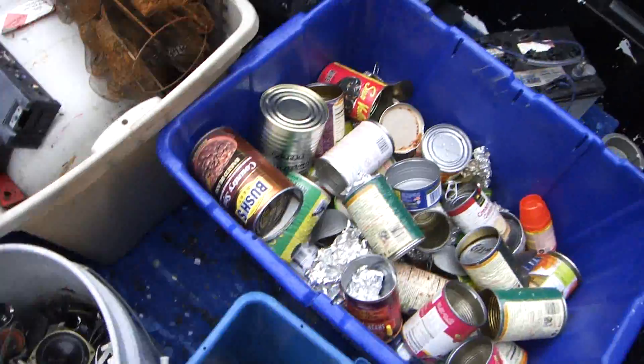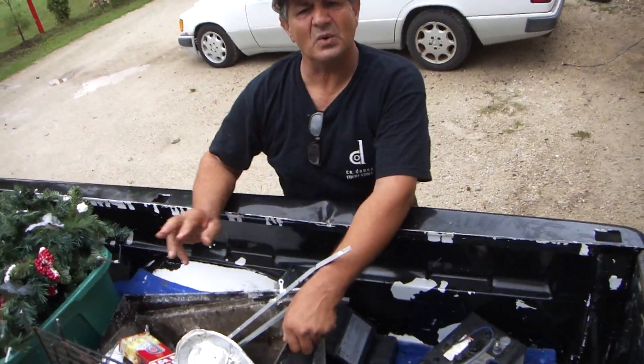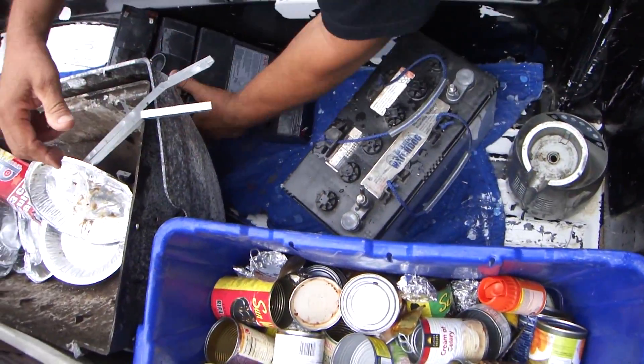This is the top of that grill — I separated this off so there's no steel on it. I don't know what I'm gonna do with this, but I'm gonna take it down there. And then I got all those batteries.